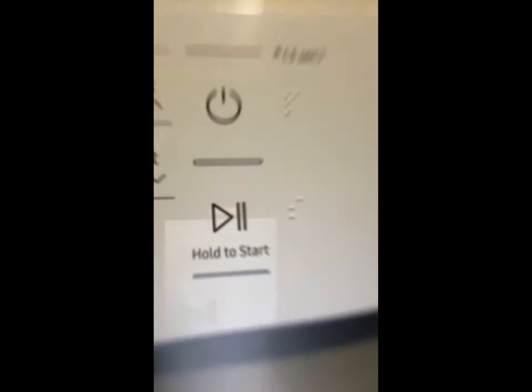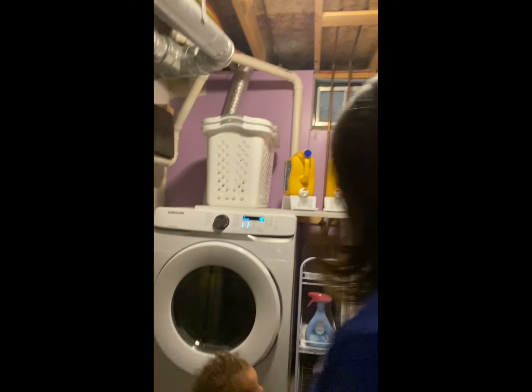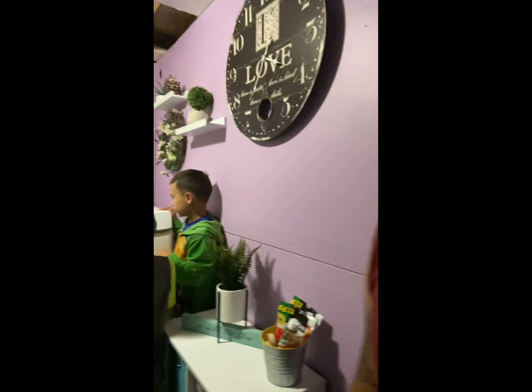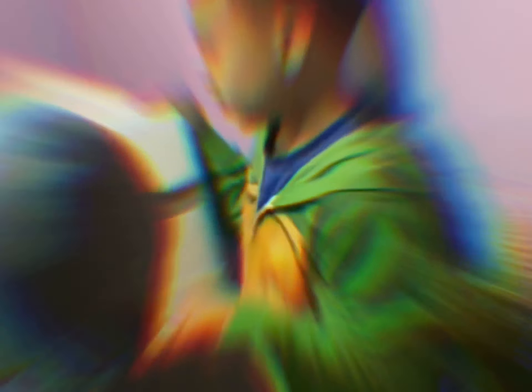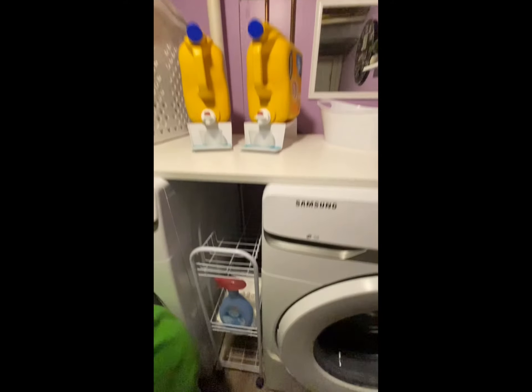But right now we've done a lot. Yeah. Oh, you know what? I just want to switch this over. I'll be able to turn it over there. Yeah. Thank you. Yeah, it is. There are some problems. I can worry about it.